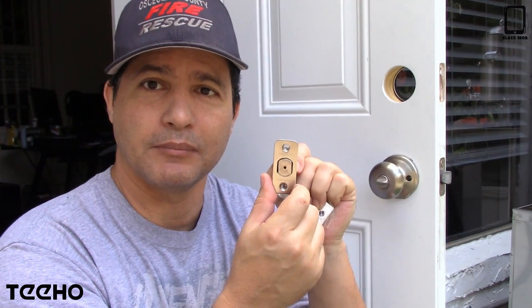It comes with instructions — if you have a plain door and you need to make the hole, it has all the dimensions for it. I already took my deadbolt out, so I'm going to be installing it. I'll speed up the time so you're not bored, and then I'll talk about it afterward.